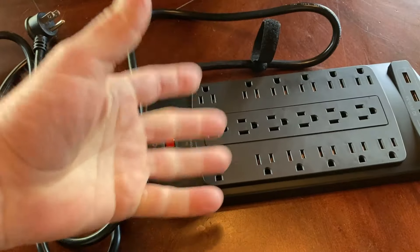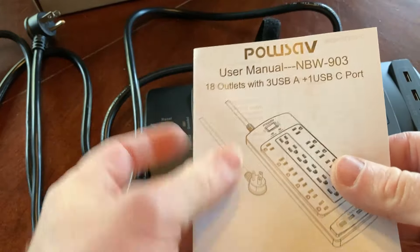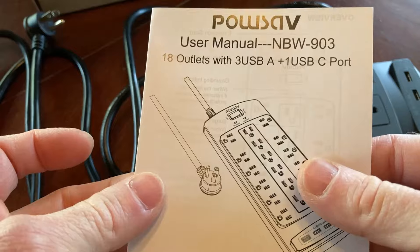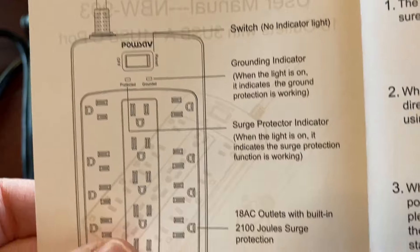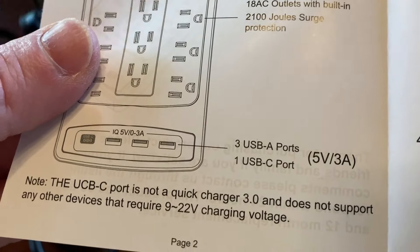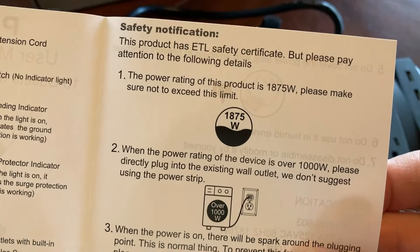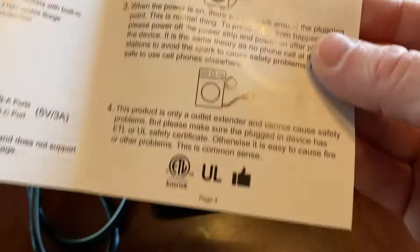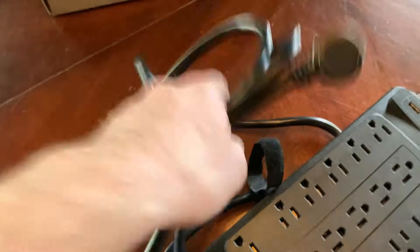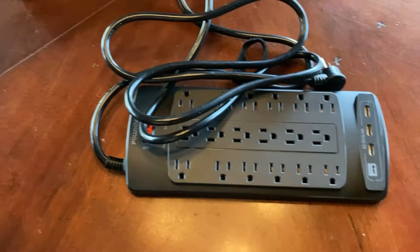It comes with some paperwork. Let's take a quick look — 18 outlets plus three USB-A plus one USB-C port. It talks a bit about extension cord use. The USB-C port is not a quick charger, which is important to note. There's also some safety information. The unit itself is not that heavy, but the cord is hefty — when you pick it up it's like, wow, this is a very hefty device.